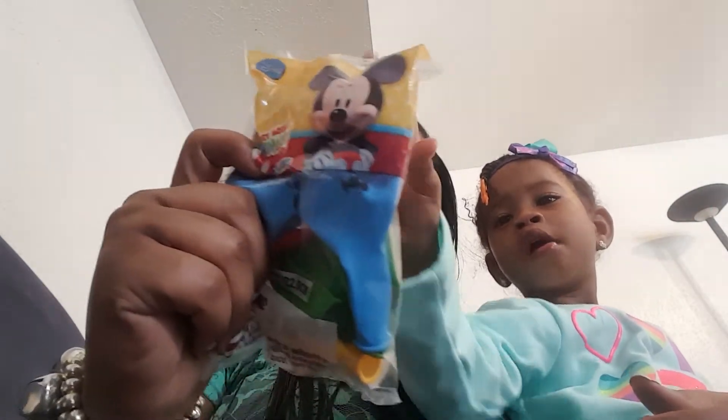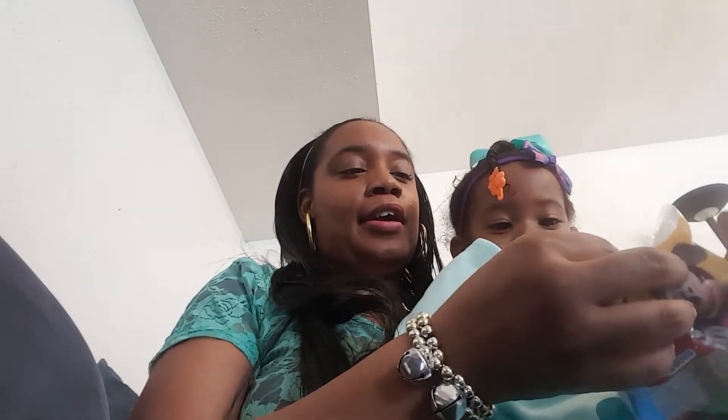This is for Christmas — you guys are not going to get this now. I got her the Mickey Mouse Clubhouse printed balloons. It comes with six in there. I was looking for these for her birthday but couldn't find them, so she's going to get those for Christmas. I'm going to decorate the house with them and she's going to see what I got for her.